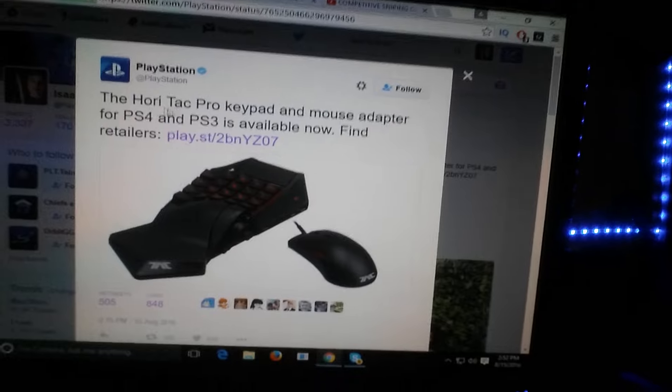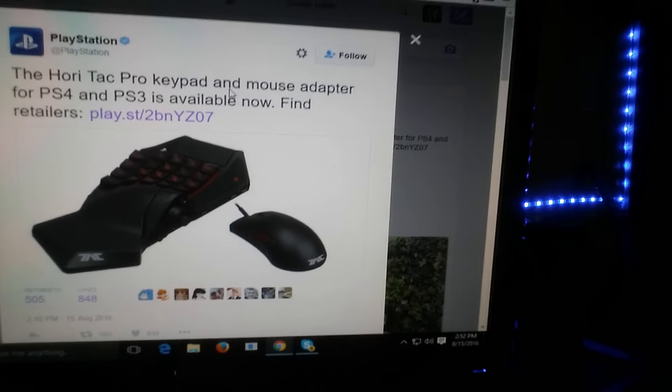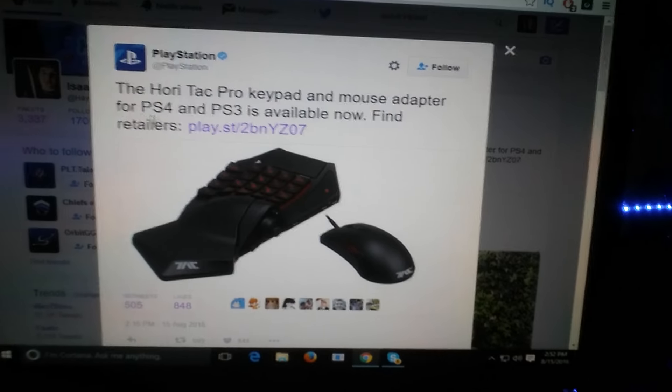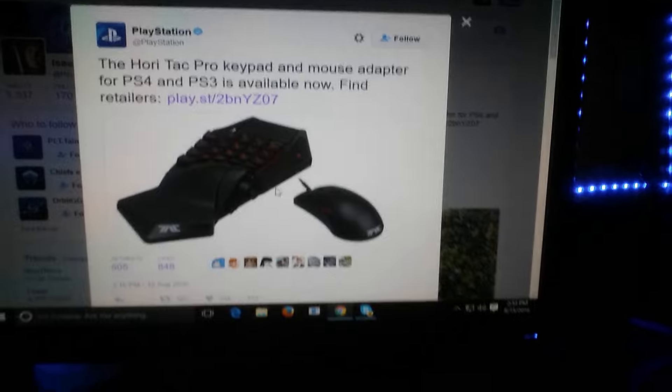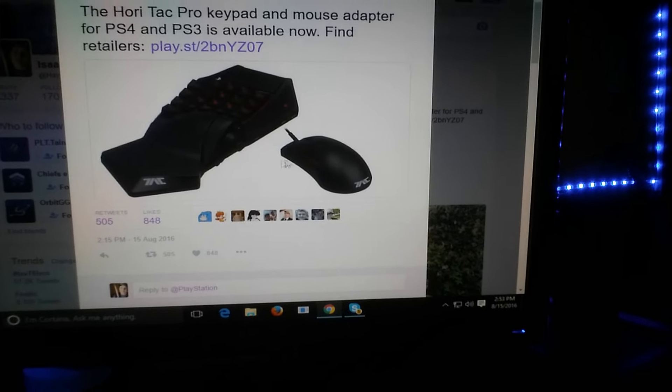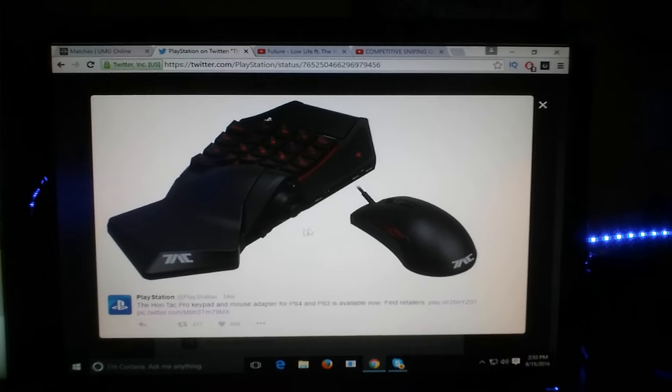I don't know how to say that — Hori, that's a weird word — the HoriTac Pro keypad and mouse adapter for PlayStation 4 and PS3 is now available. I'm just in such awe. Does this mean I'm about to be getting keyboarded every single freaking game?